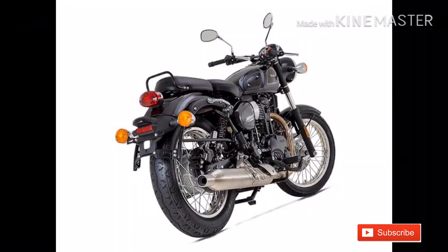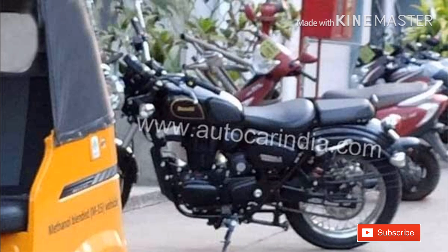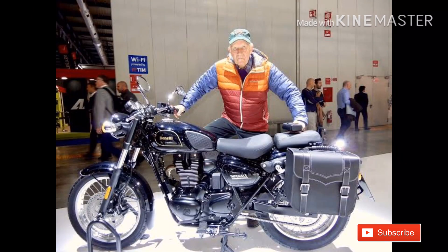This bike is available in India. This bike has a split seat.